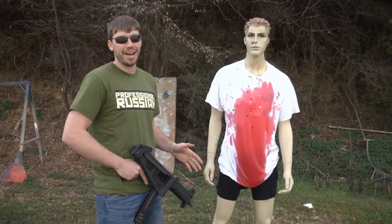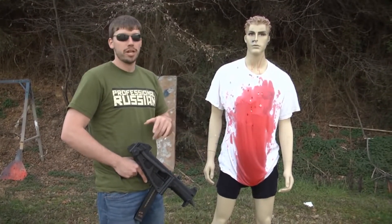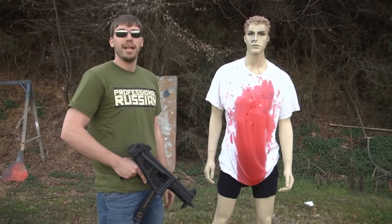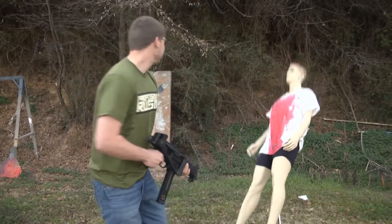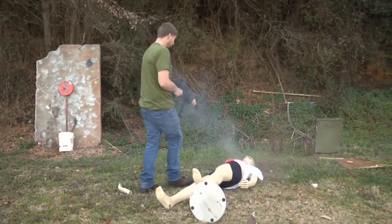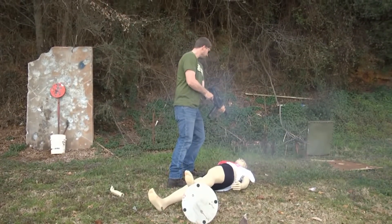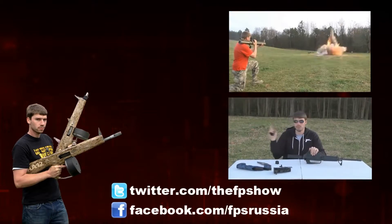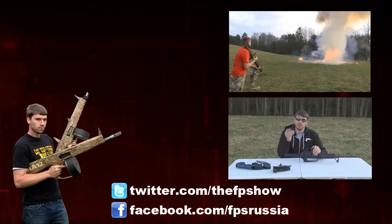So that was the UMP45. If you guys want to see some pictures and some behind-the-scenes type stuff, do check me out on Twitter or Facebook — there are links in the description. I hope you guys enjoyed the video and, as always, have a nice day. We'll see you next time.